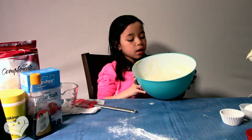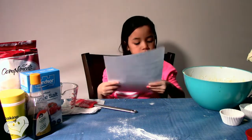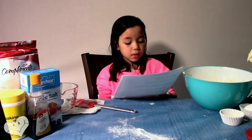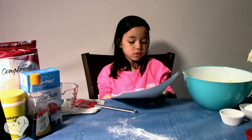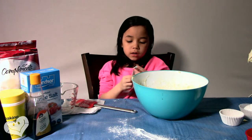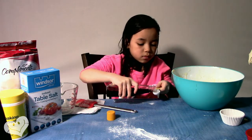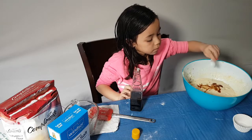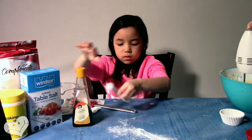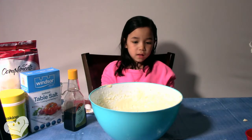My mom helped me beat this, so now I've got my batter. Step 5, add milk — already did that — add milk, beat well, and then stir in vanilla. For vanilla you'll need one teaspoon of vanilla. Once you've added your vanilla, you beat it. Now we've beaten our vanilla into our batter.